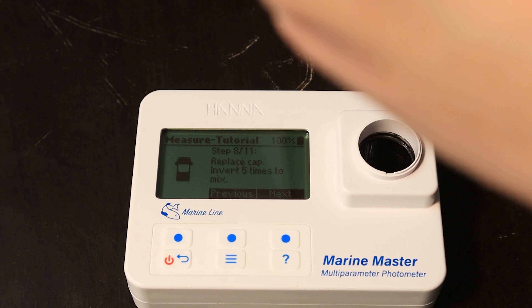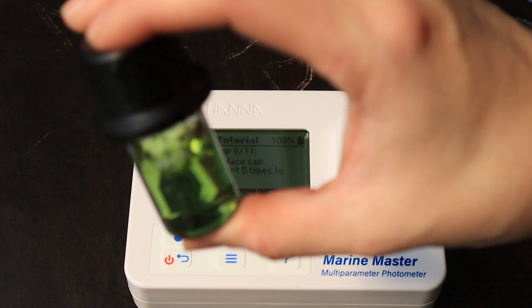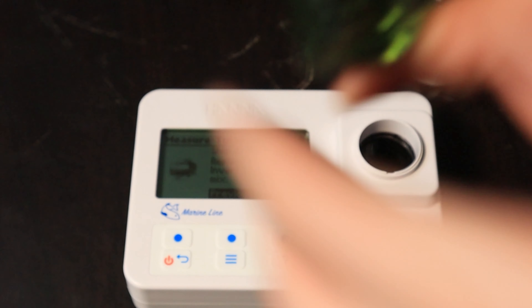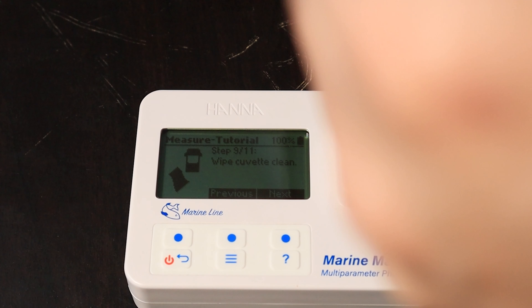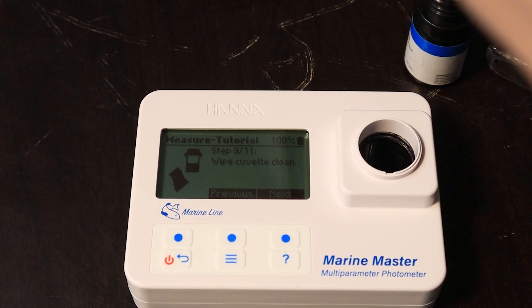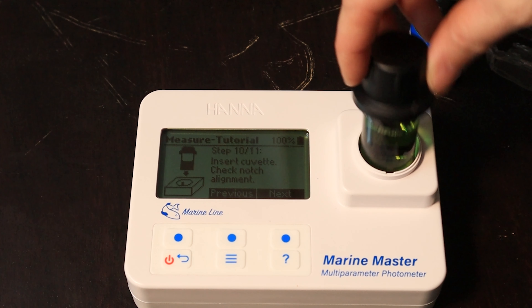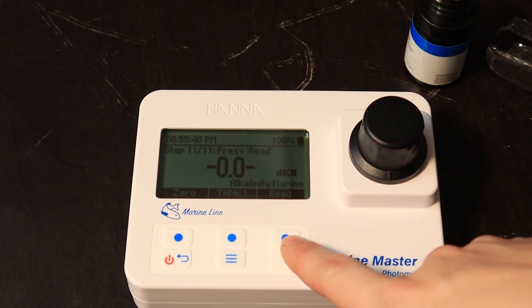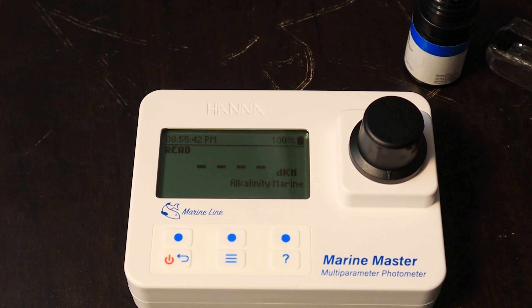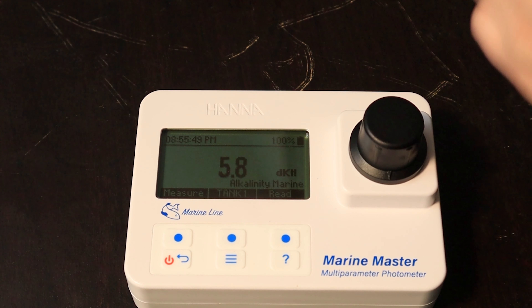Put the cap back on, invert five times — I might have done more than five, doesn't matter. Wipe it clean. Hit next, insert it back in, hit next, and then you just press read. 5.8 — super low. I knew that. It was pretty much dead on with my Trident.